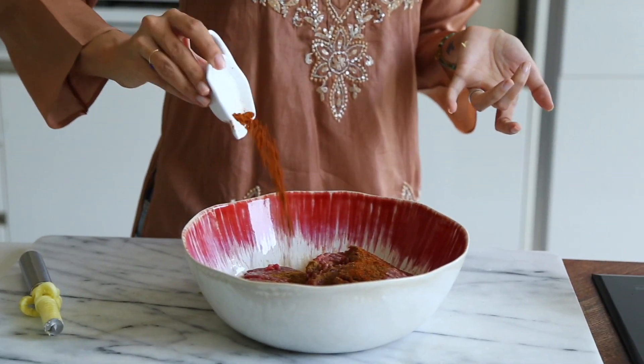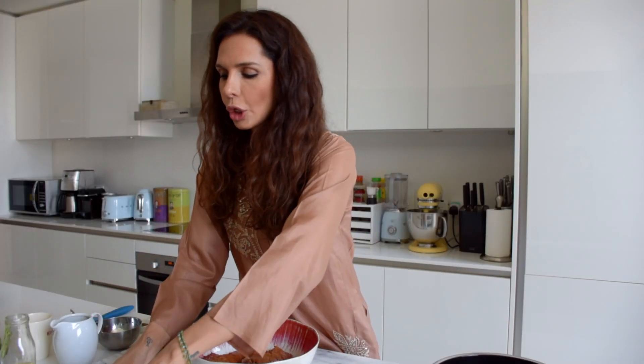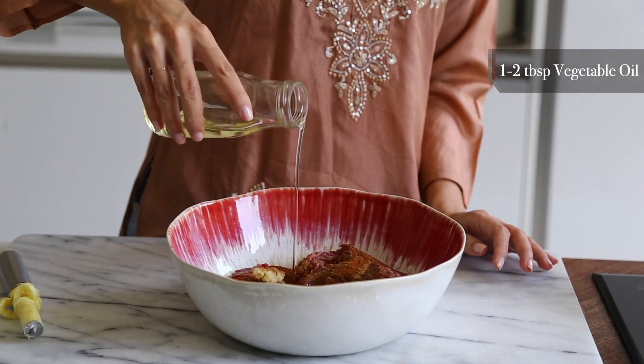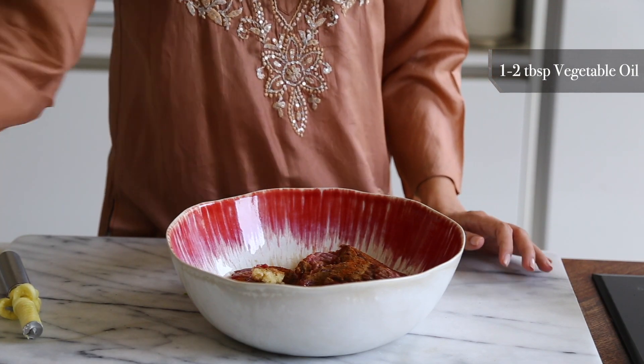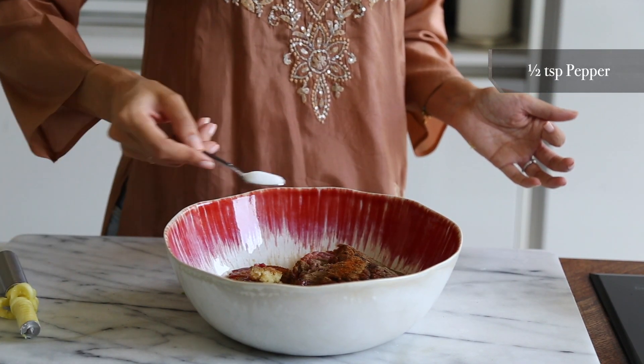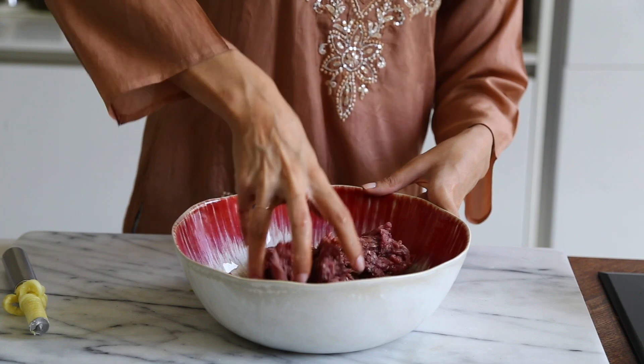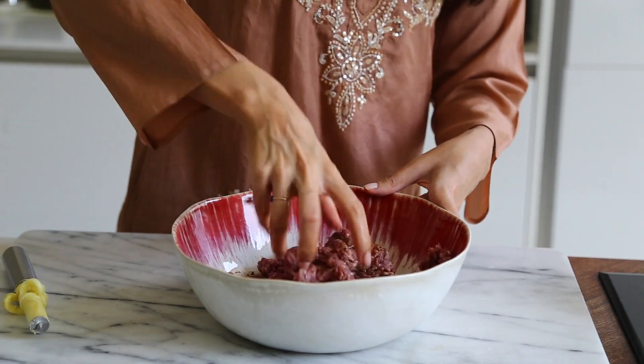We add both. Then just one garlic clove and cinnamon. The reason I'm putting cinnamon is that sometimes the meat has a little bit of 'zankha' — that taste you might not like in lamb — and cinnamon has a way of removing that. We're also adding a little bit of vegetable oil, some black pepper, and some salt. Then mix until it's all well incorporated.